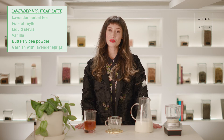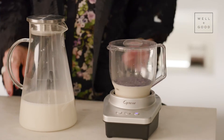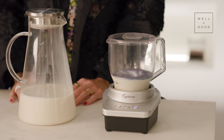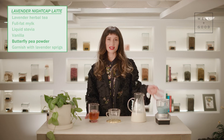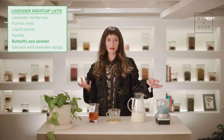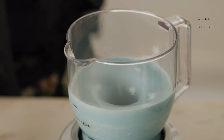So now we're going to froth the milk. Oh my gosh, gorgeous! And if you have one of these contraptions, it only takes a couple of minutes to get this fluffy milk that, as you can see, is turning blue from that beautiful butterfly pea flower.